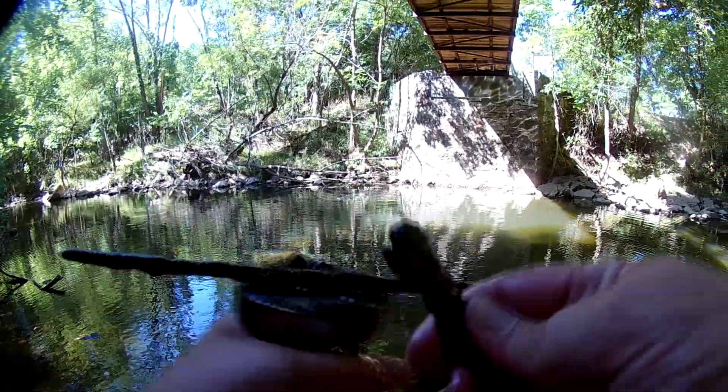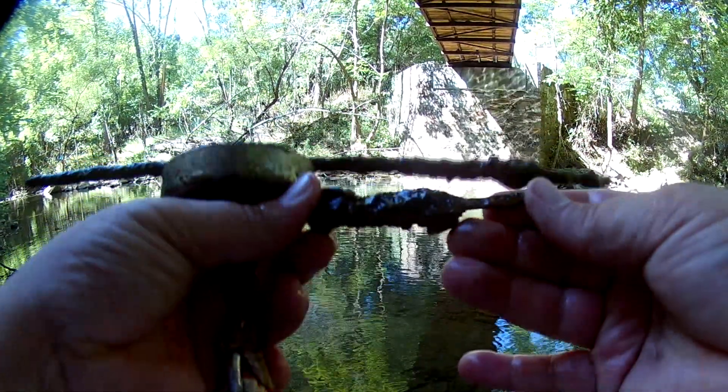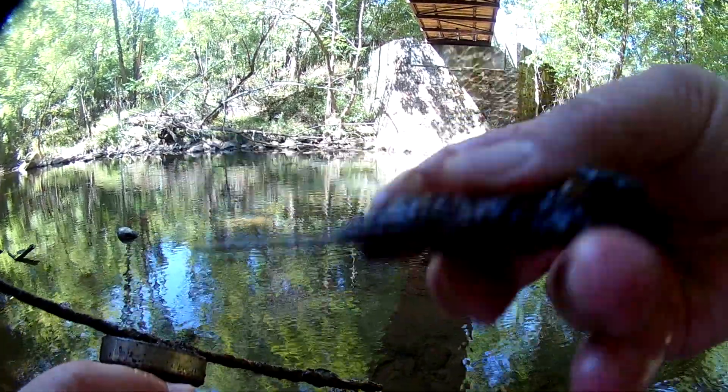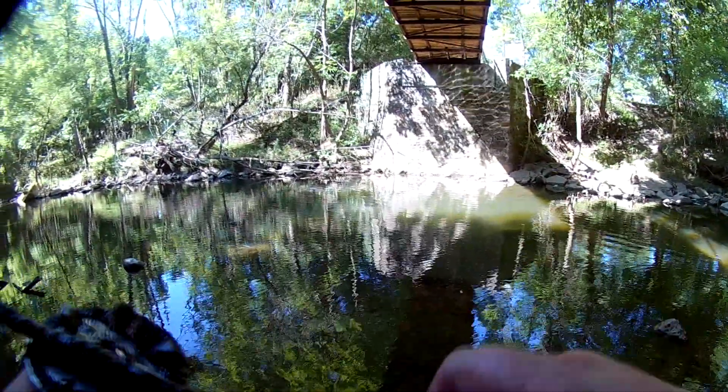Not really sure what that is — looks like it could almost be an old knife, see the shape. Let's set it on the side. This other piece is a piece of bar, not sure what that is either.